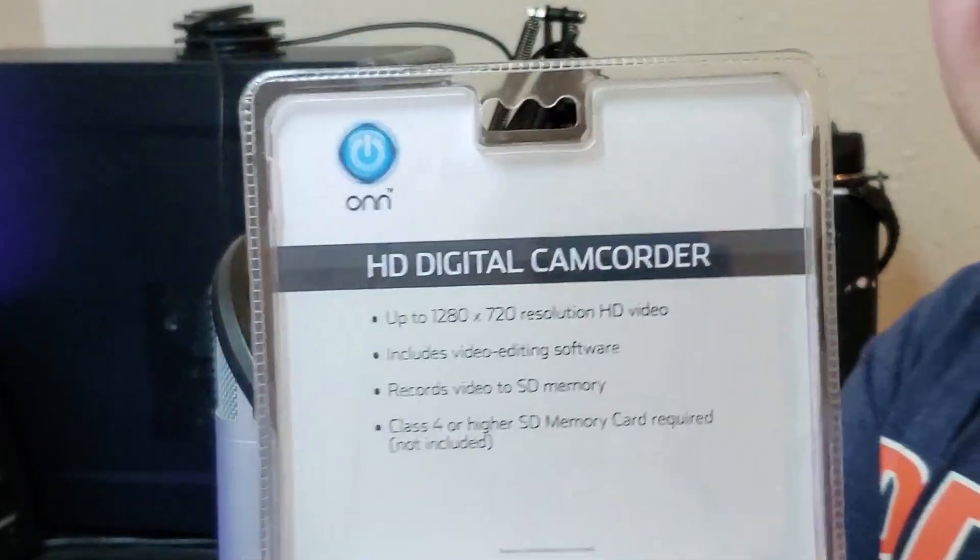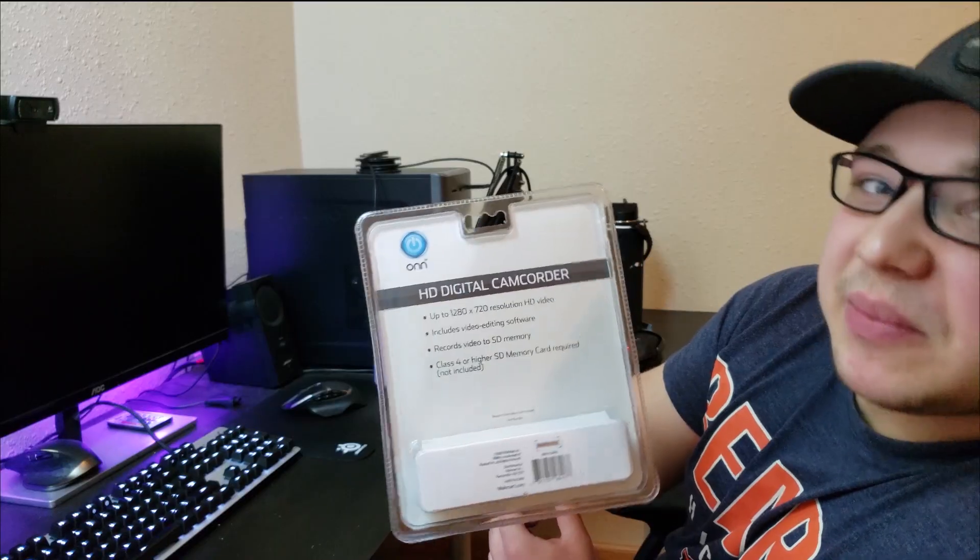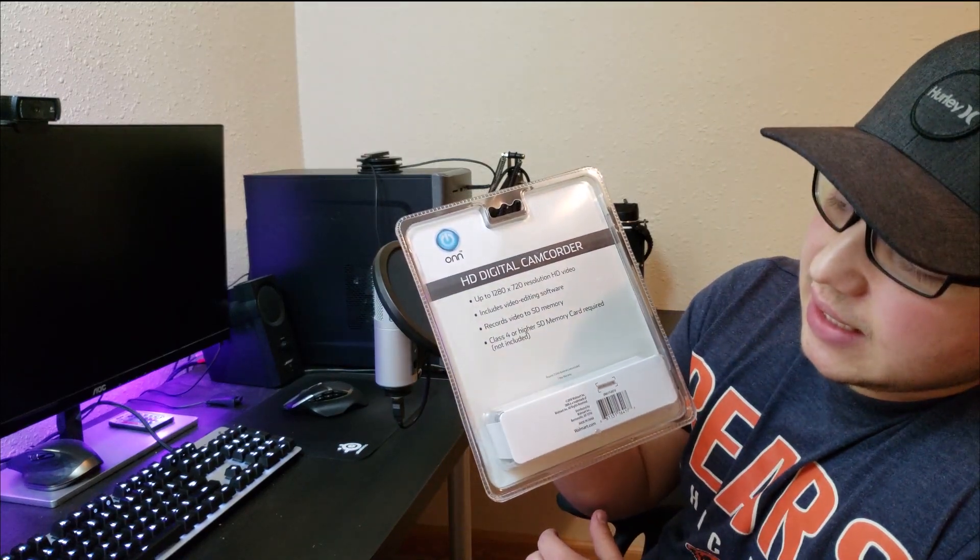It includes video editing software, records video to SD memory, so I'm going to need to use an SD card — and that SD card is not included. Let's get this baby open, I'm going to need a knife, so let me go get that.